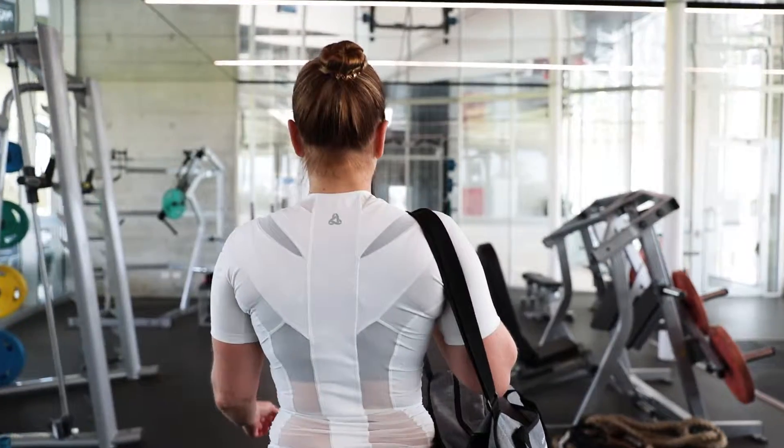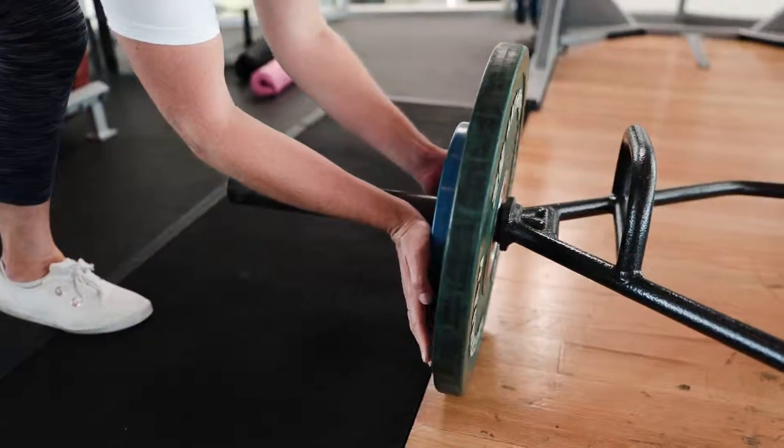Hi, my name's Emma Thomas. I'm a registered nurse. In my downtime, I like to de-stress by getting into the gym and staying fit and healthy, and the way that I like to do that is through powerlifting.